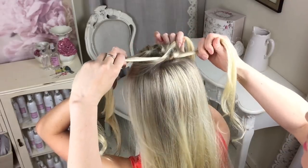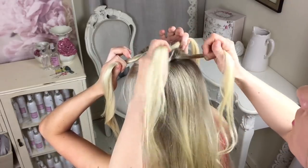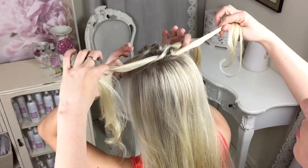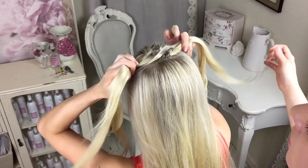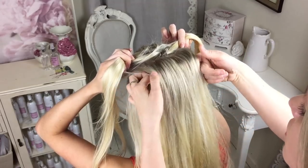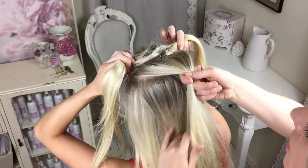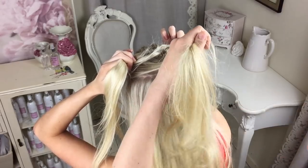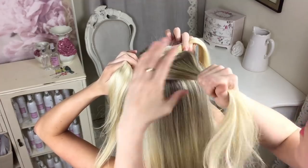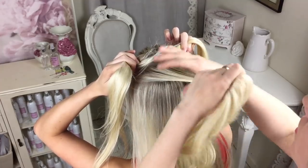Divide it in two, knot it up and pull. Now they've got four sections in their hands. You're going to take another section of hair and give it a little smooth out — but I want it looking a bit rough so I'm not even going to use a comb.